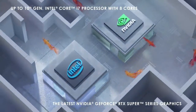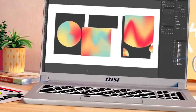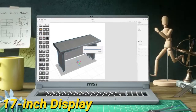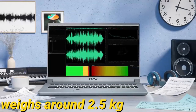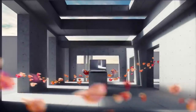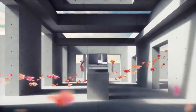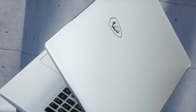The MSI Creator 17 comes with an aluminium chassis that feels sturdy. The design is elegant, and although it has a massive 17-inch display, the weight is well distributed — it weighs around 2.5 kg and feels graceful to hold. The black and chrome MSI dragon logo on the lid is tasteful and adds a bit of fierceness to the laptop.